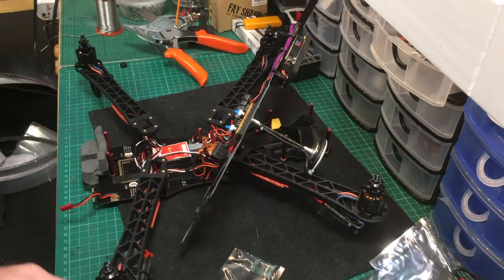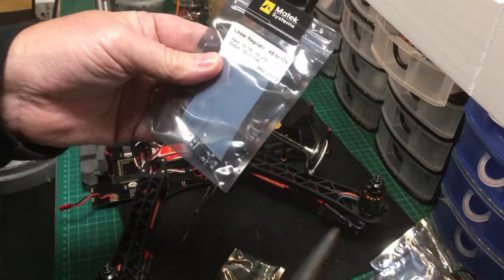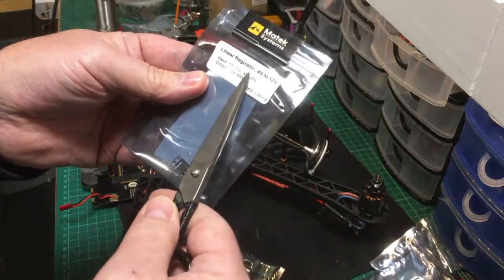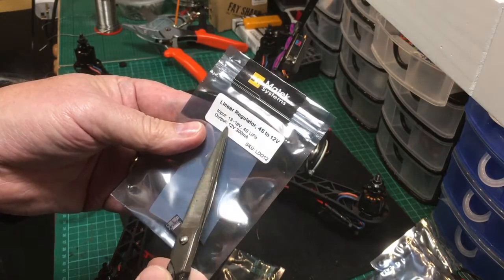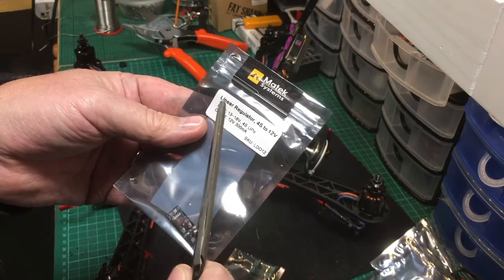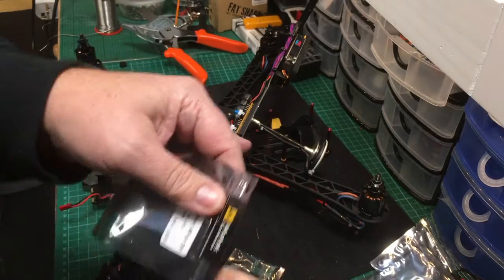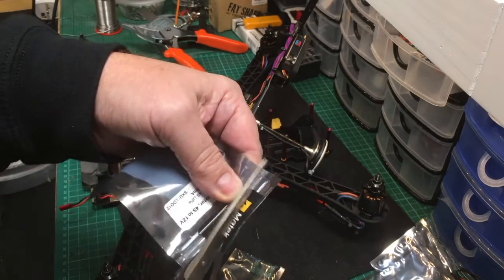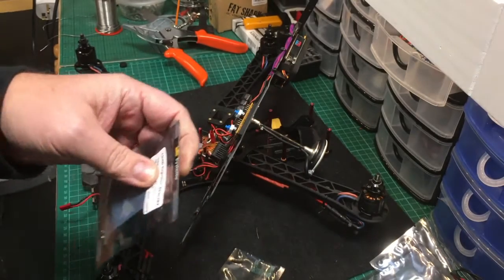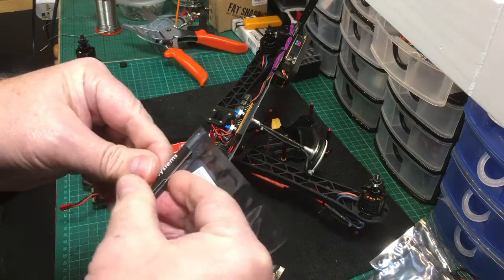This is another unit — I think I got these from Banggood. They're a linear regulator, 4S to 12 volts, giving a 12-volt output at 300 milliamps. Now one thing to be conscious of when putting these in line: yeah, they're greatly small, but there is a limitation to how much power you can put through them.